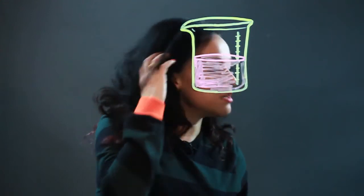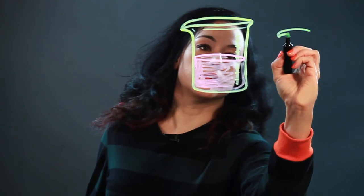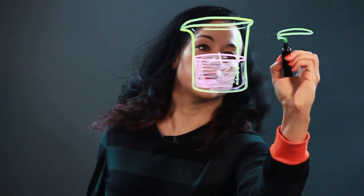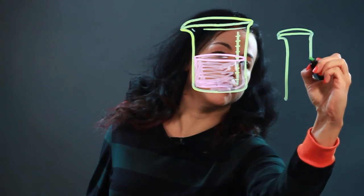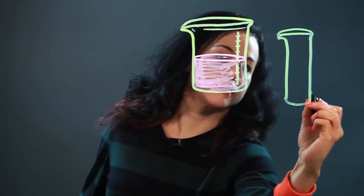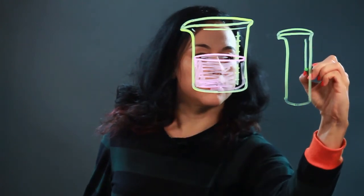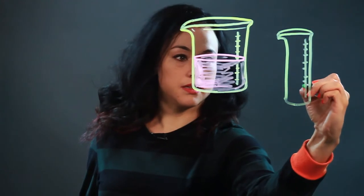There are several different shapes and sizes of beakers. There's this kind that's more tall. Flare it in a little bit, and then like that. Put the measurement lines the same way.